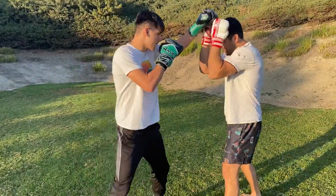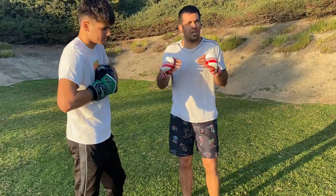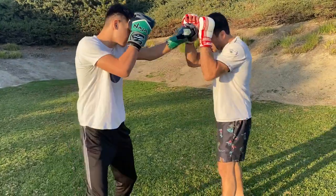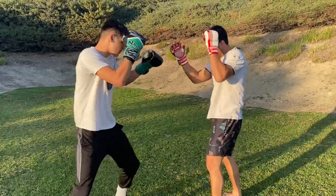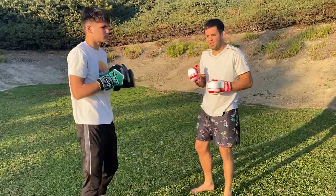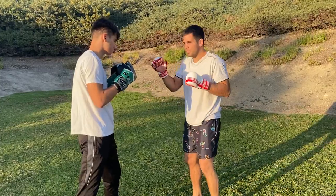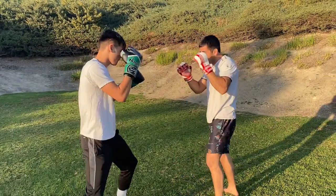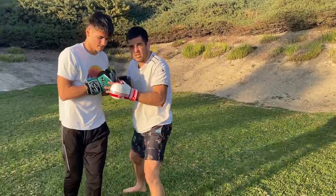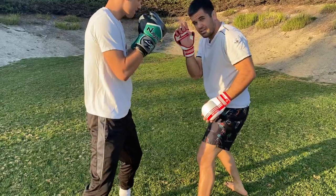So we're here fighting. For example, when he throws his jab, the most important thing is I have to get his timing. So he's throwing his jab, I gotta defend first, catch it, and when I get his timing, that's the right time to go for his single leg.